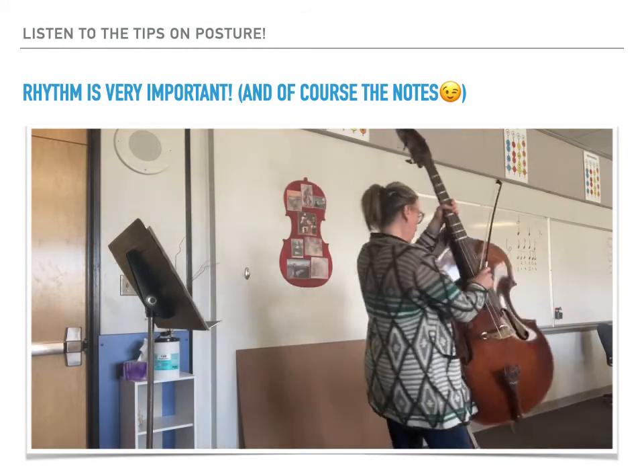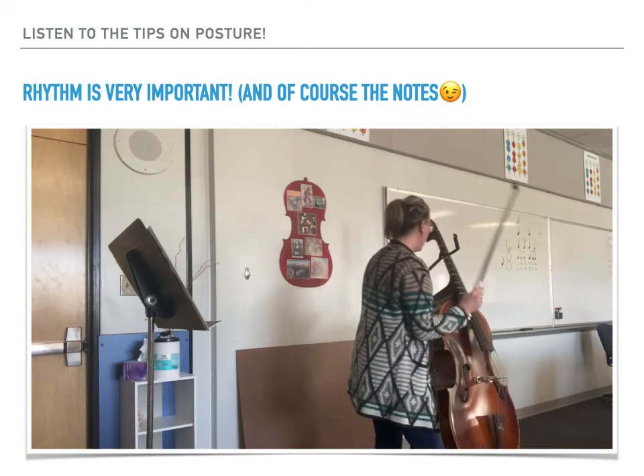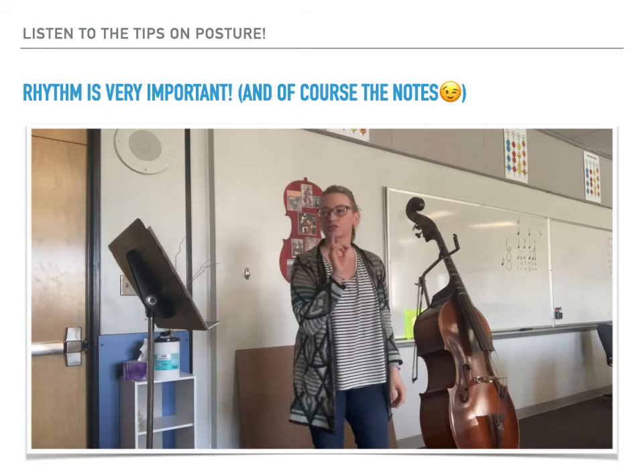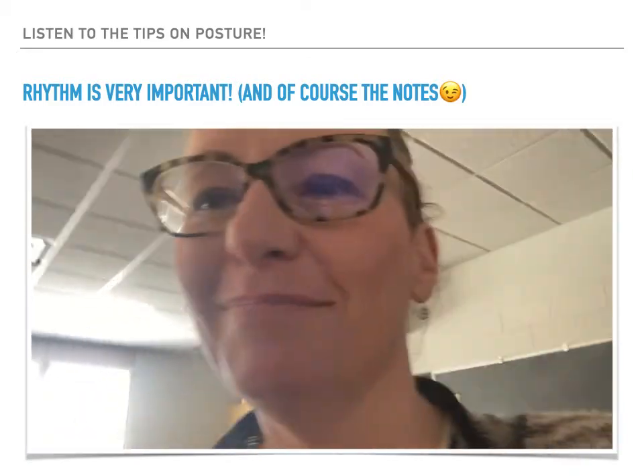We are wishing you guys luck on Fanfare and Processional. It's a great piece of music — make sure you practice the steady beat and get the right notes. Good luck. Bye.